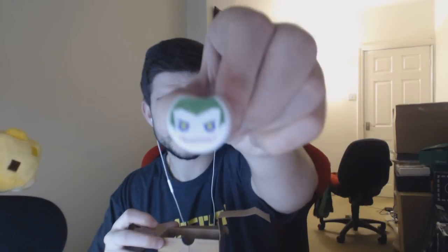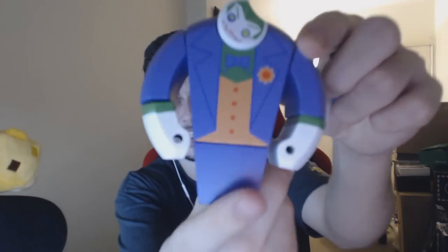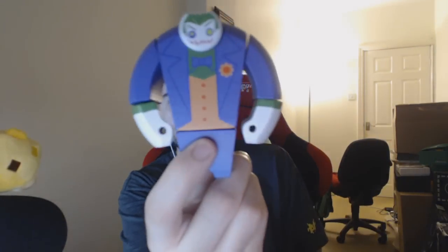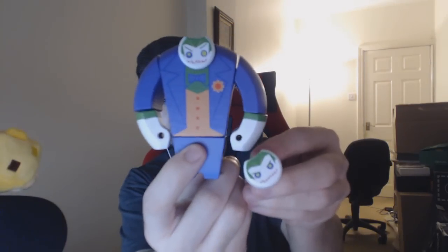There are two heads in here. We've got this head and one attached to the character — let's fix his head. This is the character we are dealing with right now. As you can see, he's got a second head there.